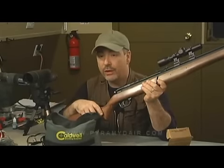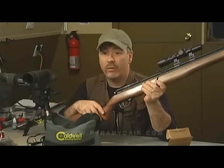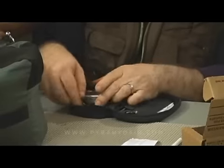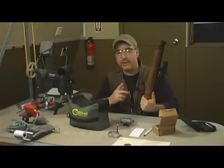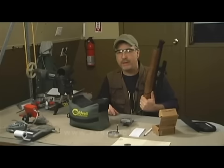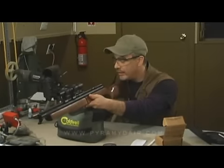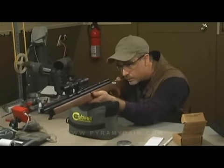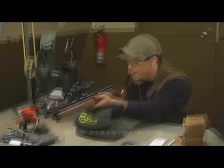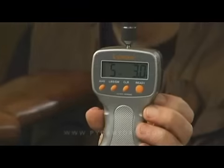The Benjamin 392 has a two-stage trigger, but it's non-adjustable. The manufacturer says the pull weight is about five and a half pounds, but we'll use my trigger pull gauge to check. For the trigger testing, there's no need to pump eight times, so I'll just pump it twice, put a pellet in, and do the test. Our results: 5 lbs 2.5 oz, 5 lbs 2.5 oz, 5 lbs 9.5 oz, 5 lbs 3.5 oz, and 4 lbs 12.6 oz. Our average is 5 pounds 3 ounces.